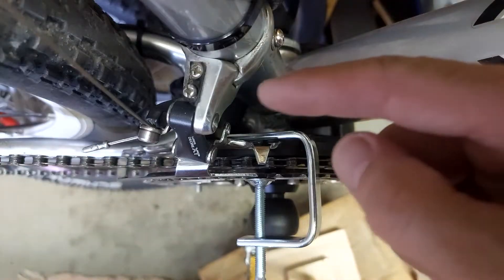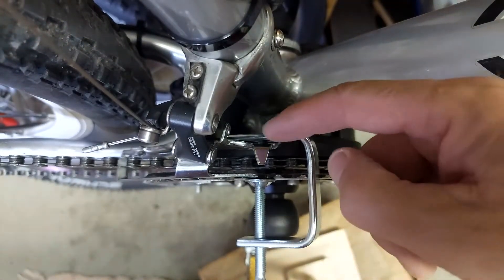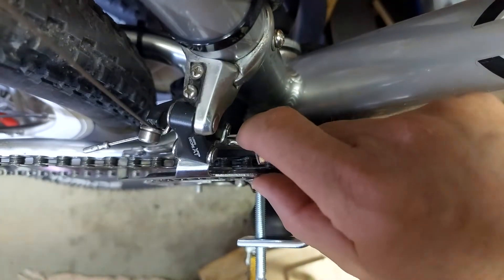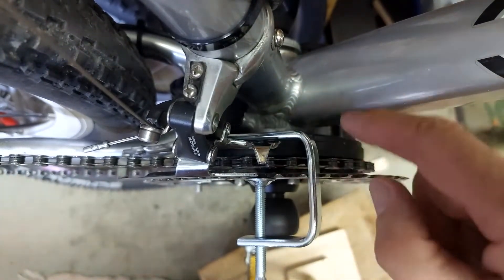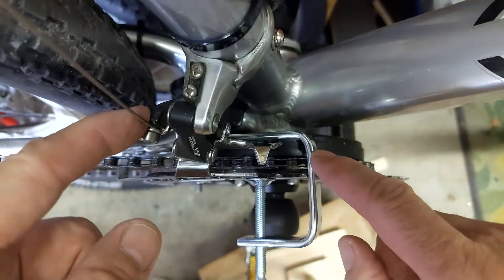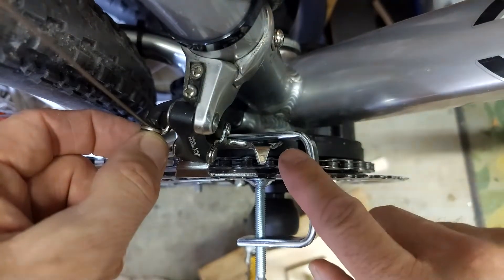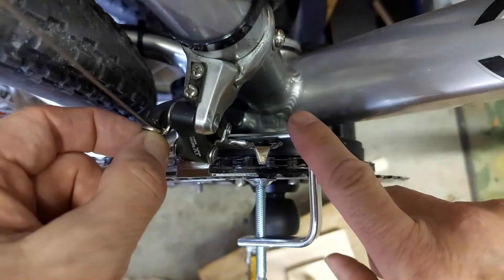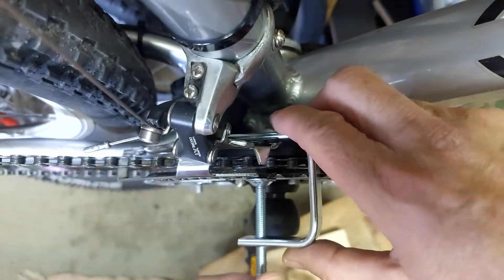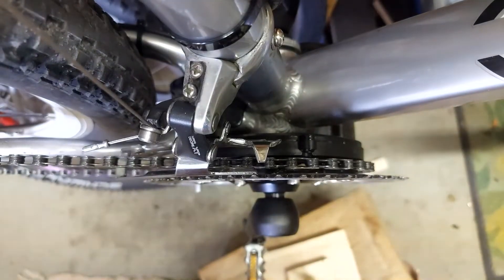Here you can see how I adjusted the derailleur. Simply use a clamp to get the derailleur locked in the position of the inner chainring. Then take the cable, lock the cable, and make sure before you do that you have the gear shift on the lowest chainring — that's the inner position. Now you can remove the clamp and you're done with the inner position.